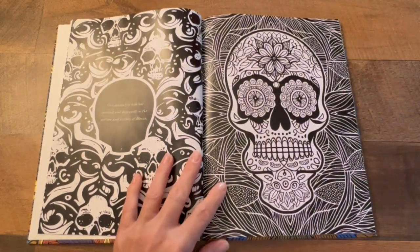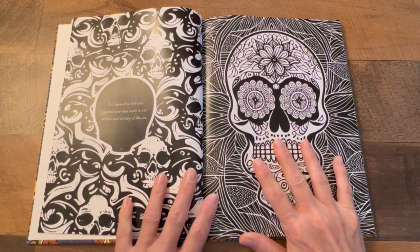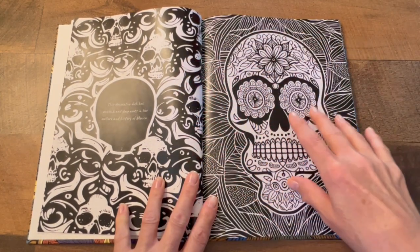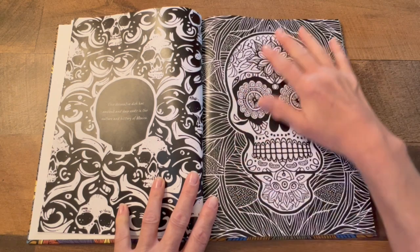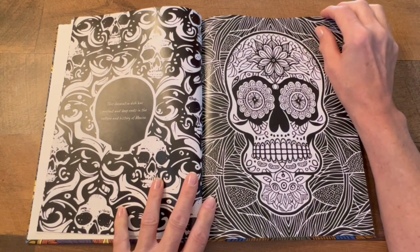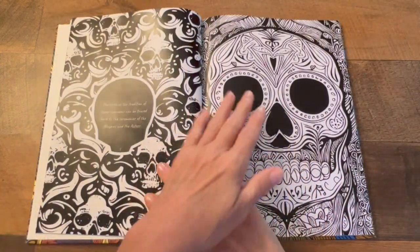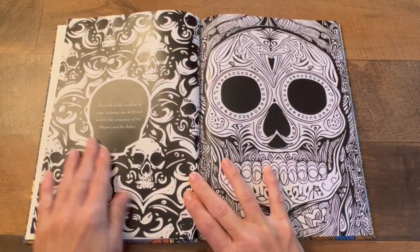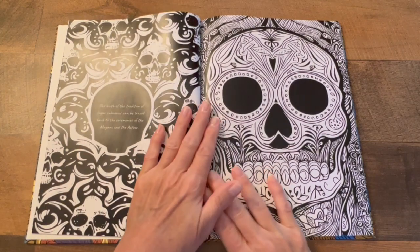So very interesting — look at the details. It says 'This decorative dish has ancient and deep roots in the culture and history of Mexico.' I'm not gonna read every one, but every section over here gives you some details about it.